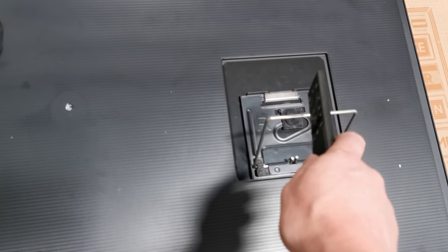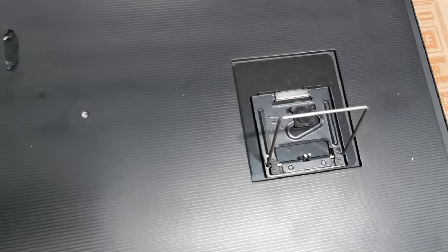Pull these all the way out, lift it, and put those in the two hooks on the back of that bracket. Let's lift it on.